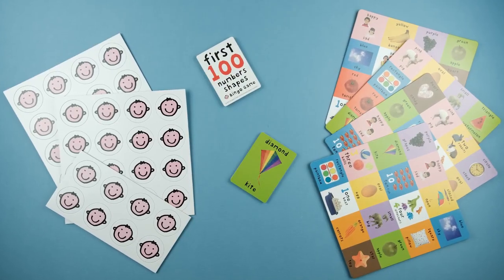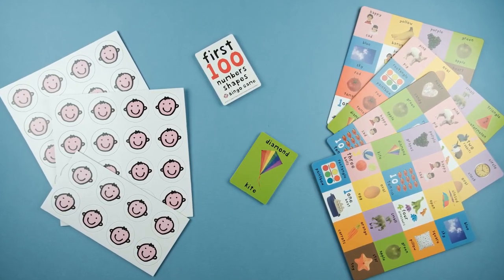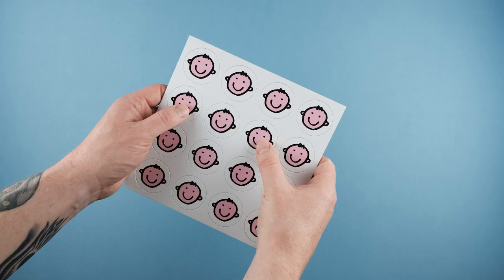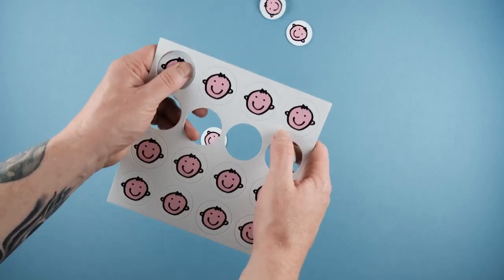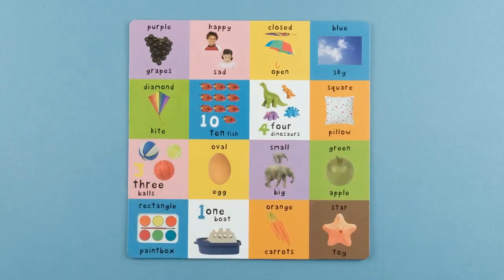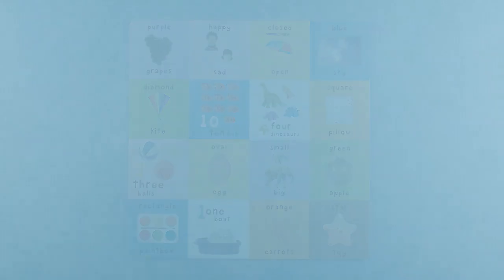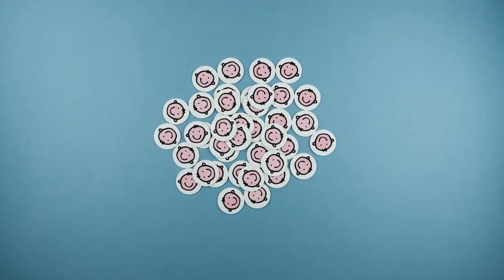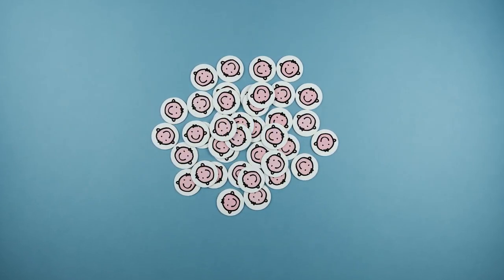Be the first player to place four bingo tokens in a row and call Bingo to win. If this is your first time playing the game, punch out the included bingo tokens. Give each player a bingo board. Place the picture cards face down in a pile at the middle of the table. Place the bingo tokens in a pile where they are easily accessible by all players.